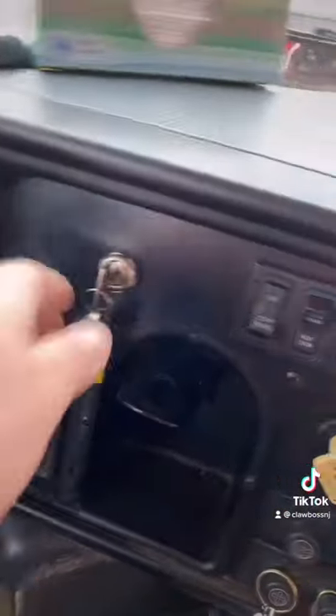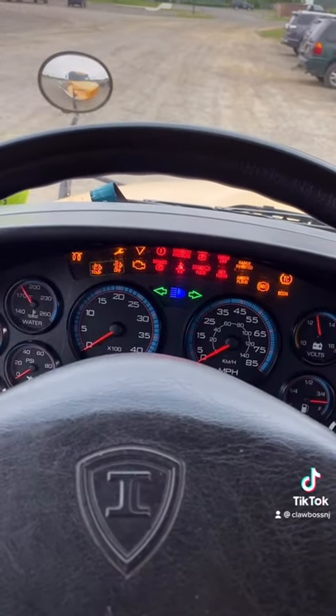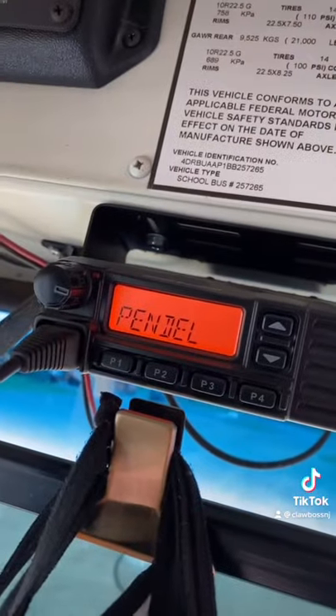Bus driver 414 asked if I could make a video about why school buses make sounds before they start. Sure, let me show you what each individual sound is. When you first turn the key on, that's the beep. This is my two-way radio.